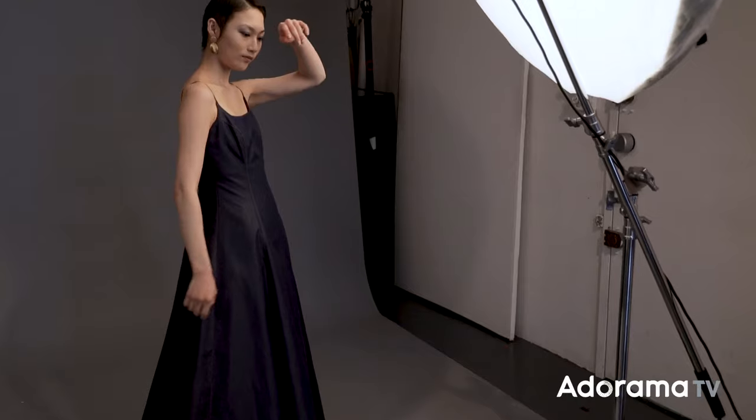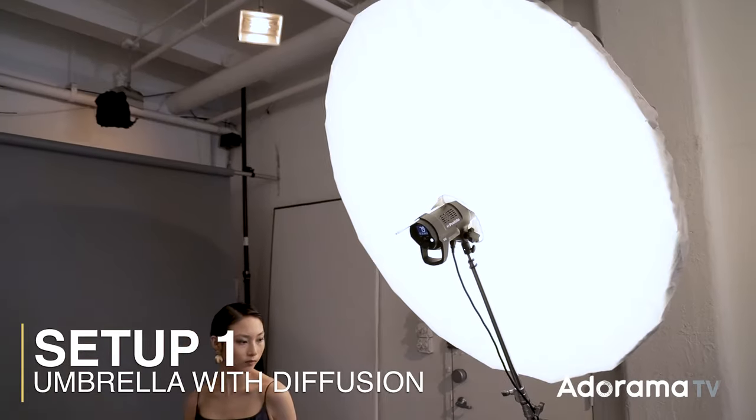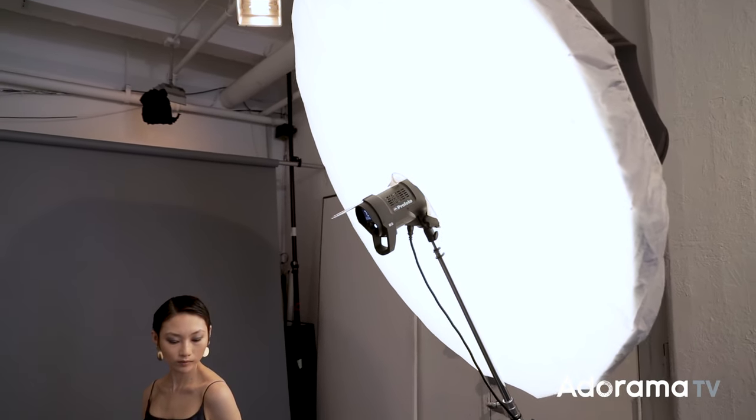A simple large umbrella with diffusion is a great way to get soft, sculptural light, and it's really popular in fashion magazines, especially in black and white. What's great about this one-light setup is it actually gives you a lot of control — you can shape the light. So let's take a look.